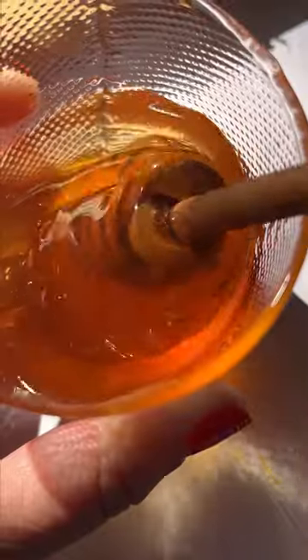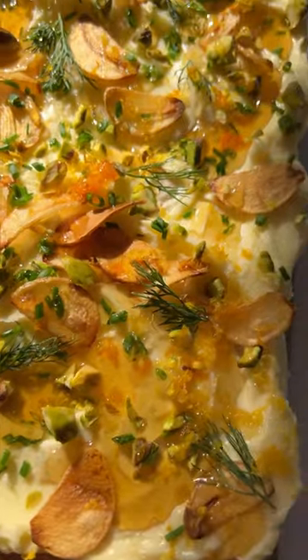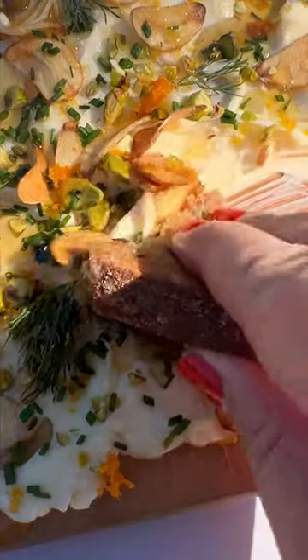a little dill, and some lemon and orange zest, and topped it all with honey. Served with warm toasty bread, it's so so good. I love how easy this is and I cannot wait to make more butter boards for the holidays.